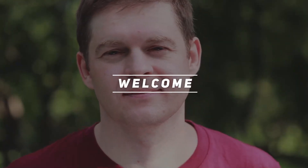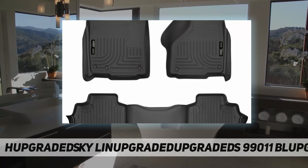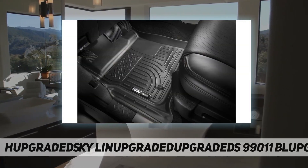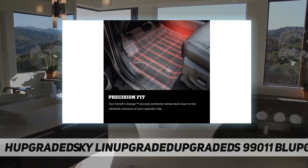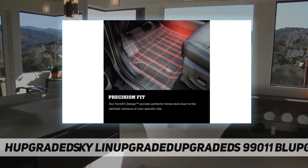Hey, welcome back to my channel. Husky Liners 99011 black Weatherbeater front and second seat floor liners — easy to install, remove, and clean. Our form-fit design process perfectly forms each liner to the detailed contours of your specific ride.